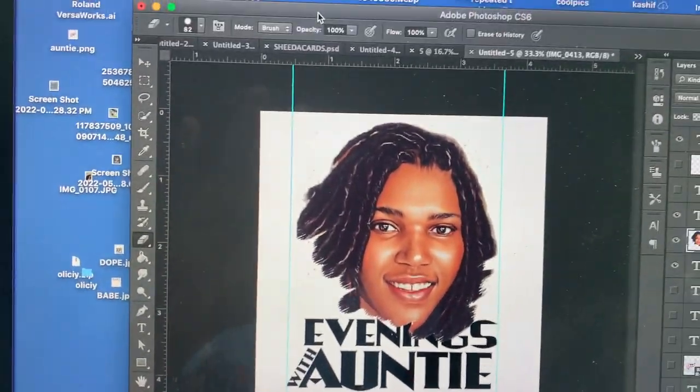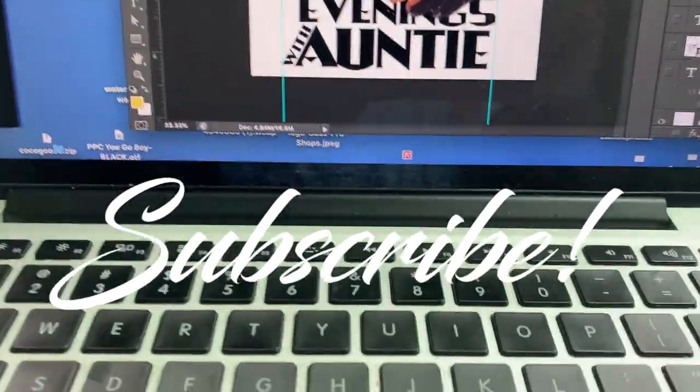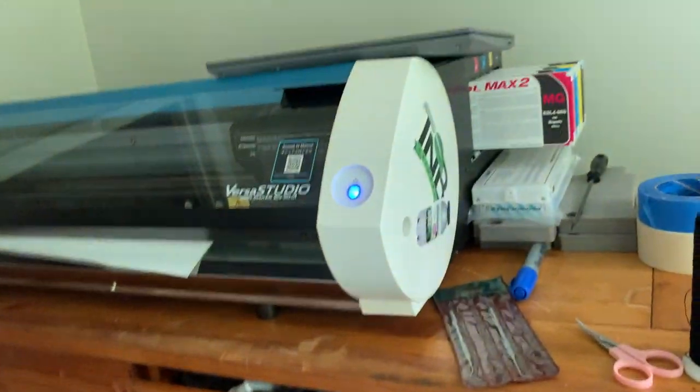Yo, what's going on? It's your boy Shadow back here on another YouTube video, and today we're going to show you how to put an easy cut line around your artwork for VersaCam for your Roland BN20.